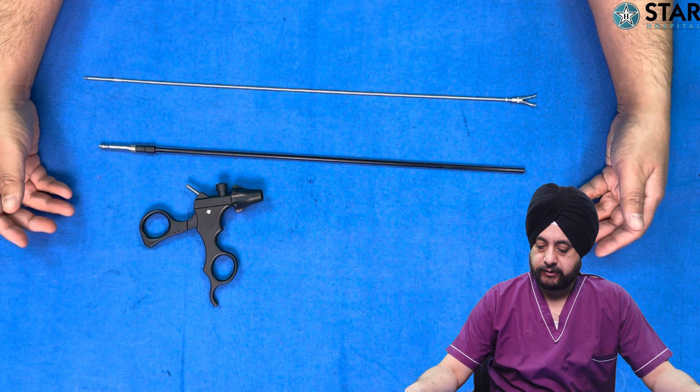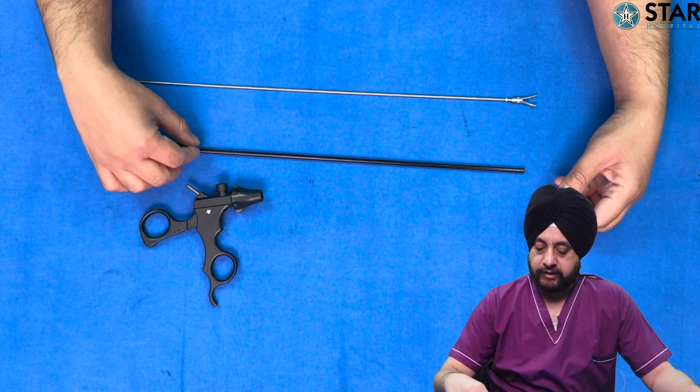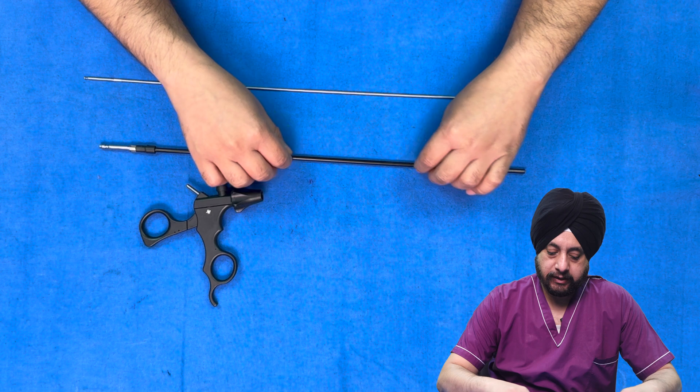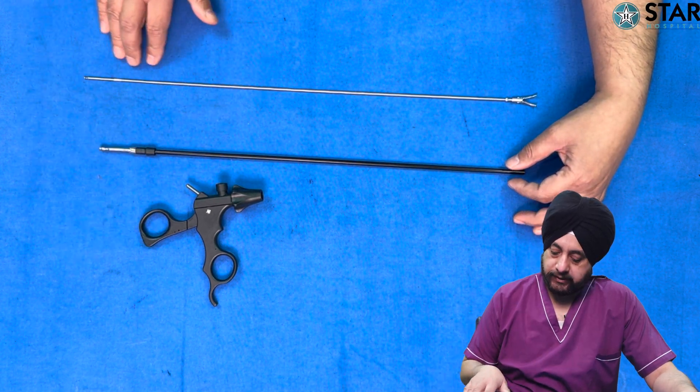We have opened one of the instruments — you can see these are the three common parts. This is the handle, this is the outer sheath which is insulated and black in color, and it protects the spread of current to adjacent organs. And this is the insert.